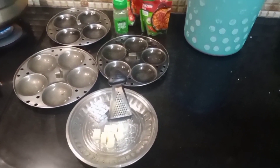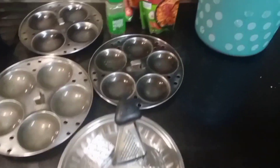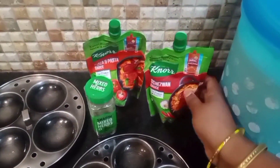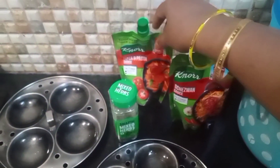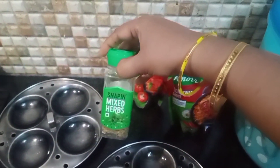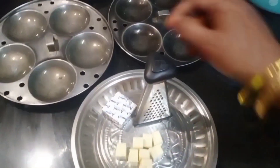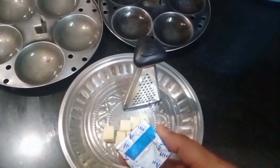This recipe is very interesting. There are 2 Schezwan sauces. Pizza and pasta sauce. Mixed herbs — there are some herbs and a cube of cheese.